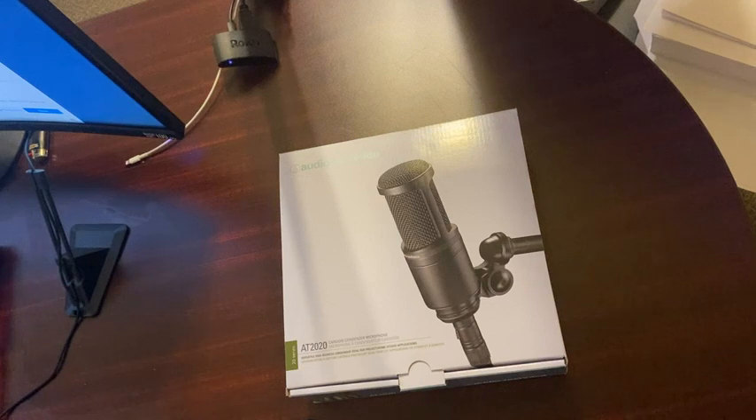This is by no means one of the super professional, expensive ones, but for the price point I've just read it's amazing. For $100, I'm about to find out. Let's open it up and see what we've got here.